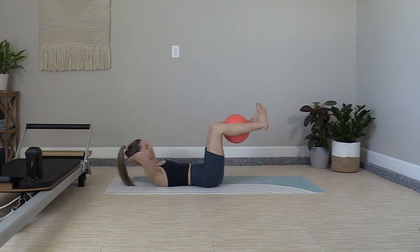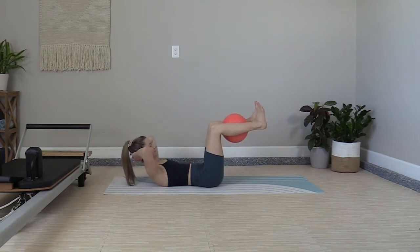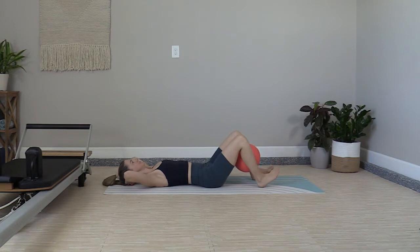Exhale as you curl up. Inhale, release the head. Tap the feet. Exhale, feet up. Continue exhaling with your curl. Then inhale to lower the head and lower the feet.